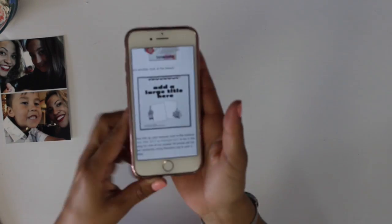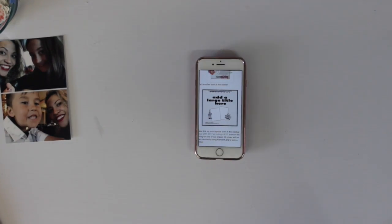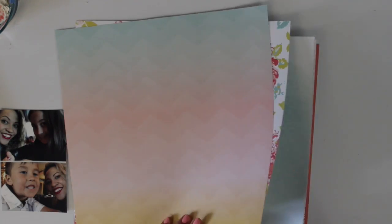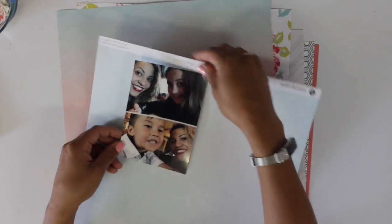Hello everyone and welcome back to our channel 3 Scrappy Sisters. It's Imelda here and I have a Layout Thursday video for you. This is a 12 by 12 layout that I've created using the Felicity Jane summer kit. I'm also using the Stux Sketches July 1st sketch, and I decided to flip it around onto its side and use it that way.